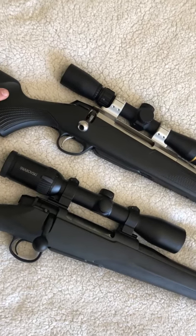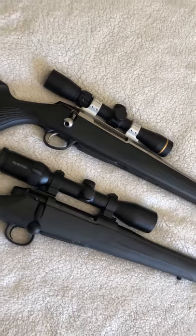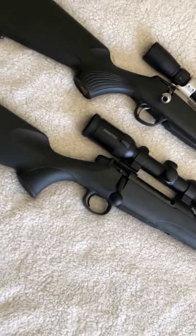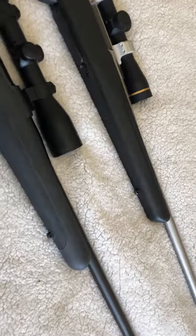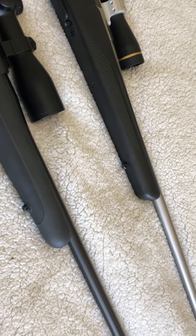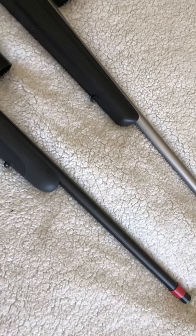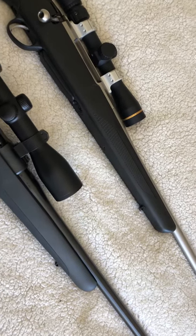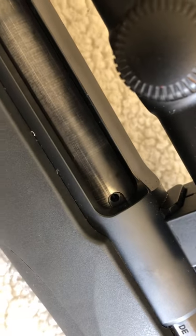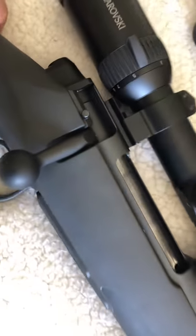My go-to rifle is a 9.3x62 Tikka — this is actually my son's 9.3, so this Mauser is just a fill-in fun gun at the moment. Whether I keep it once I get the 9.3 I'm not sure. Hurry up Mauser Germany — bring out the 9.3 in the M18. It'll be very sought after in Australia because a lot of sambar hunters use the 9.3 for its knockdown power at short distances. There's your gas port on the Mauser and on the Tikka — the Mauser vents through the bolt and firing pin system.